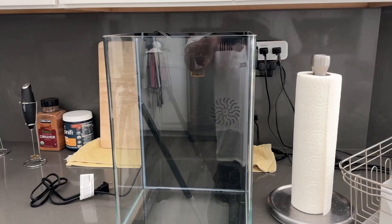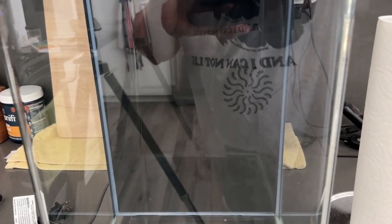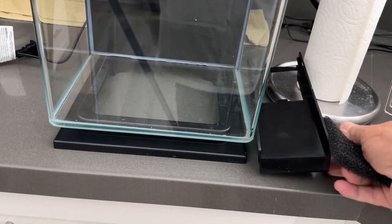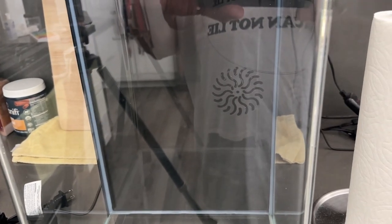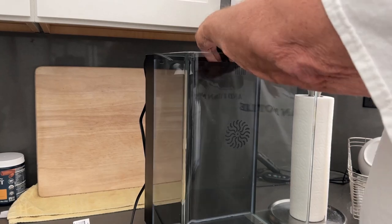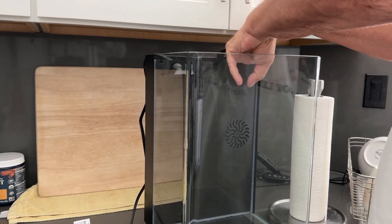The next step will be adding substrate. Since I want to put shrimp in here, I've got to do something about the filter intake. I cut a piece of filter foam to fit — it'll go right against the front here and then drop down. What makes it a little tough is there's a bar here that goes down the center, probably to hold a carbon pad that I don't plan on using. I've got to maneuver this thing in past that little piece of plastic that sticks out.